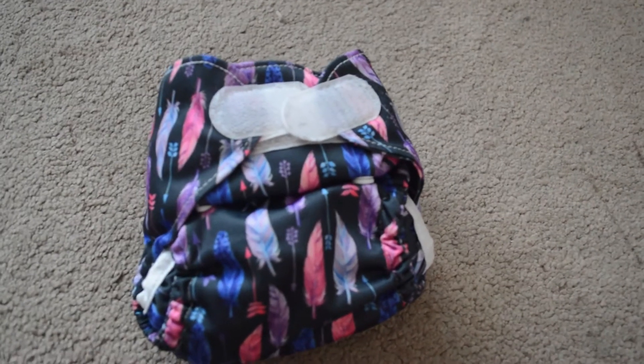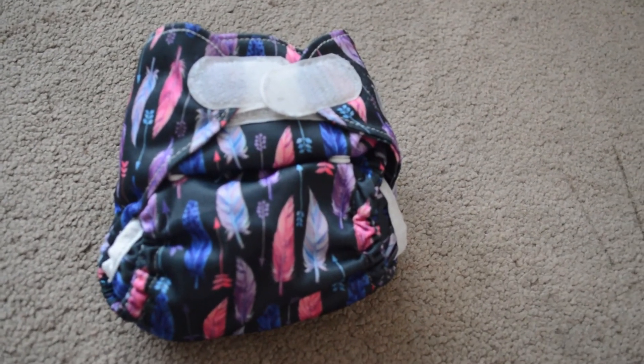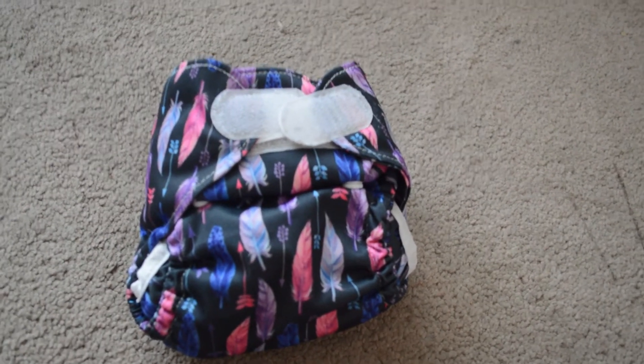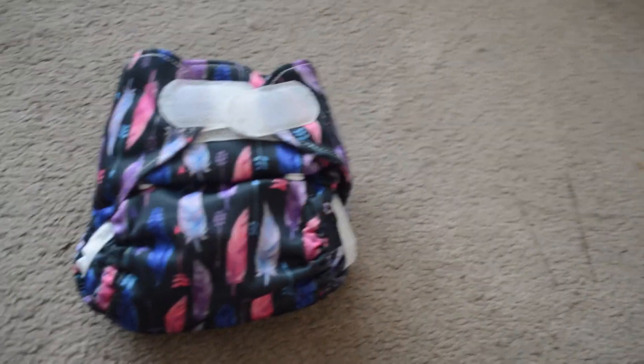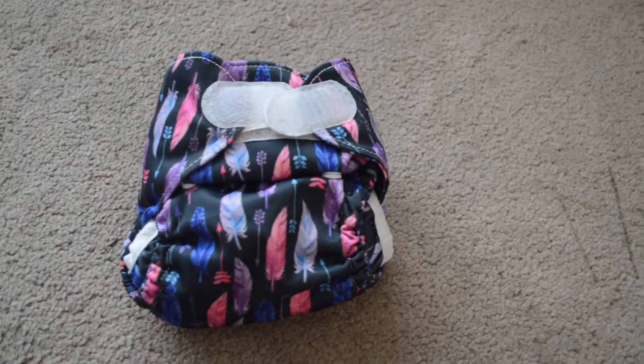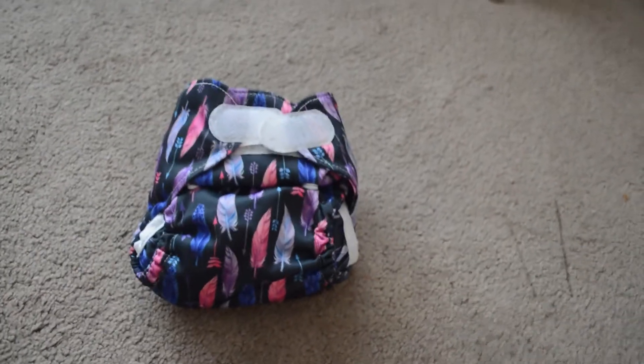That fold fit Lily until she out-peed it before she outgrew it, so at around four weeks she was starting to out-pee it. She was born at eight pounds six ounces and it fit her perfectly from birth, and would definitely fit a smaller baby. So yeah, that's that — thanks for watching!